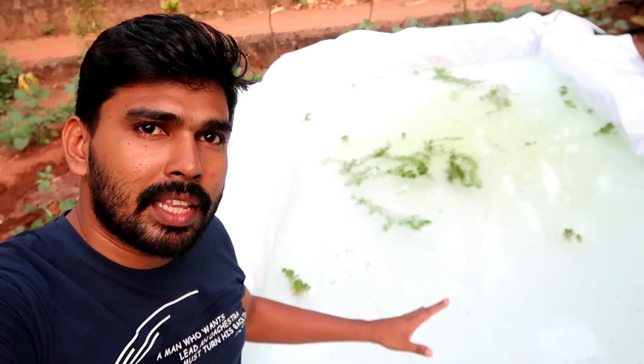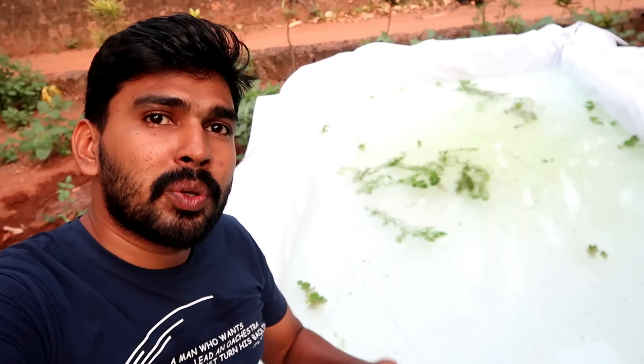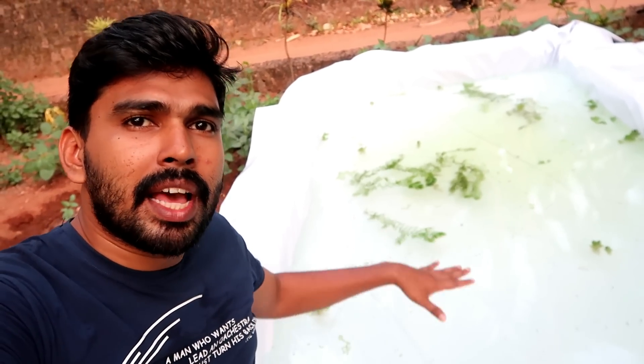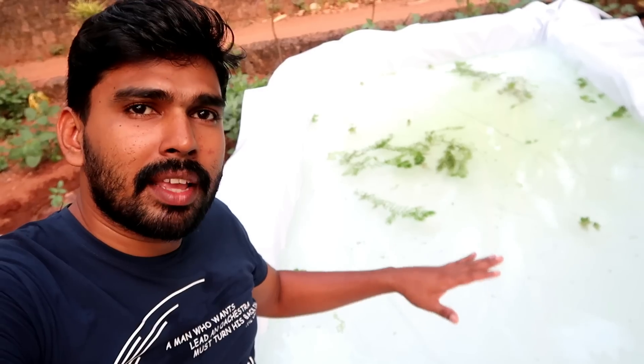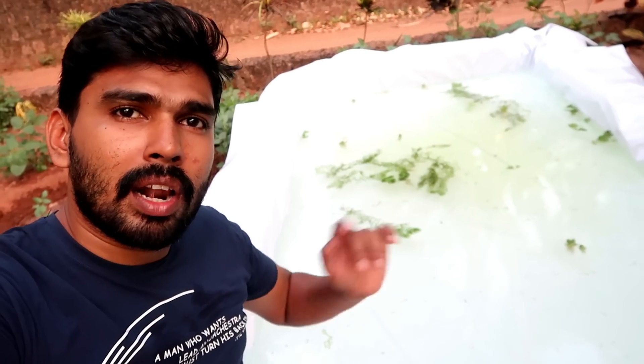I will tell you about the update and the rest of the tank. Now I will collect a few more things. I will be planning on this tank. I will tell you about the rest of the tank.